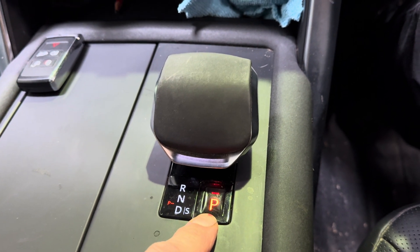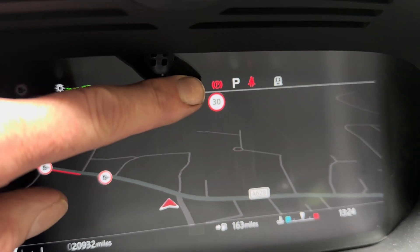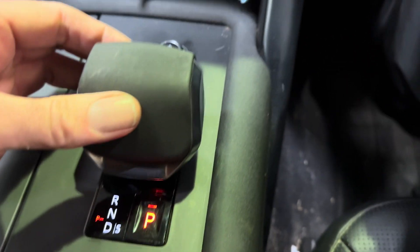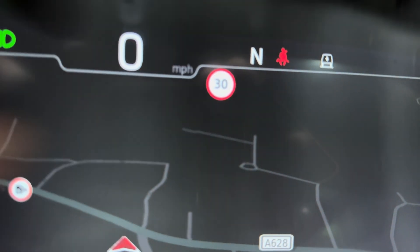So this is the way I've found and this is the way that works for me. Engine running, currently in park and the park brake's on because it automatically comes on. So you can either select a gear or pull the switch, nudge it forward one into neutral. So the red light's gone out, we're in neutral and the park brake's come off.